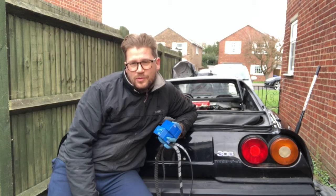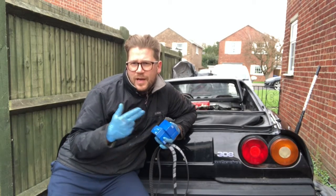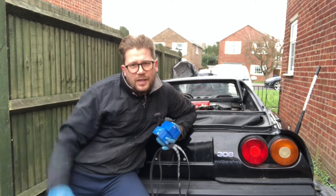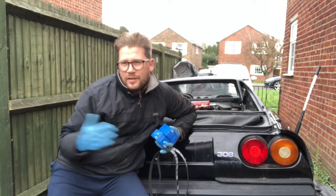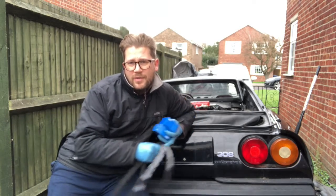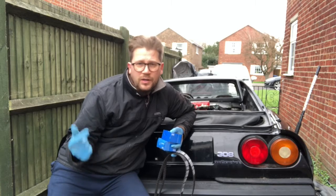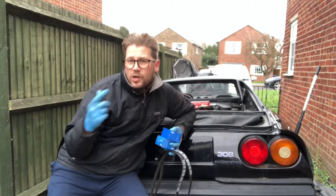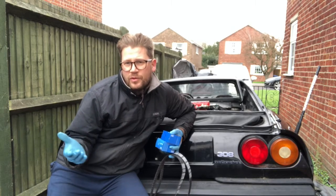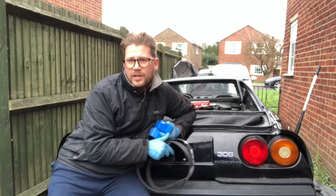I am super happy with the results of that compression test — it means we've got no major bent valves in there and I can continue with the project. I'm still a little concerned about that rear cam belt; while doing some of the compression tests it seemed to get a little loose. But it's a weight off my mind that the valves are not bent. So today: compression test — thumbs up; idle speed back down to something realistic, not 4,000 RPM — great. Third thing is to change the cam belts.